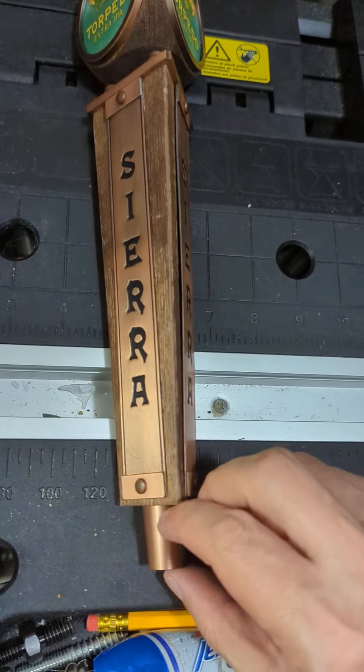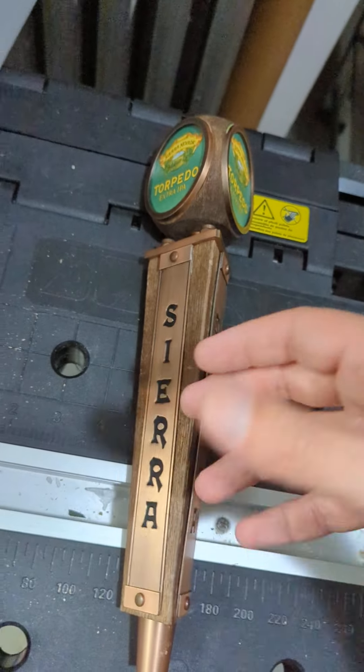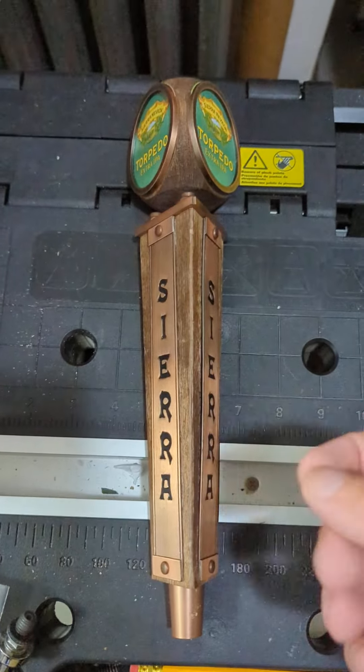With this one, you do want to check and make sure that you have a ferrule down here — it should be this color. If you pick one up and it doesn't have the right ferrule, you can also use another color there.